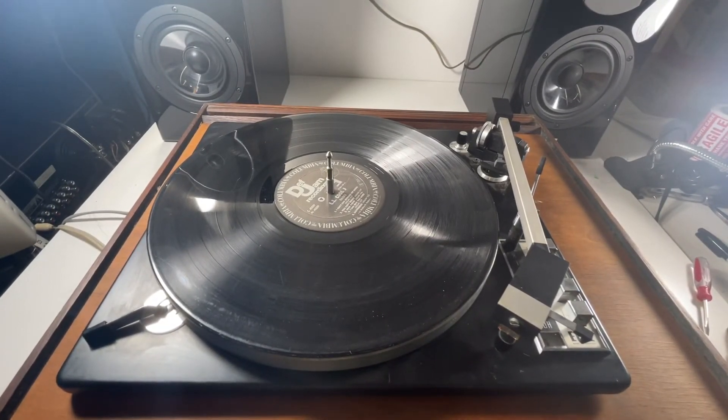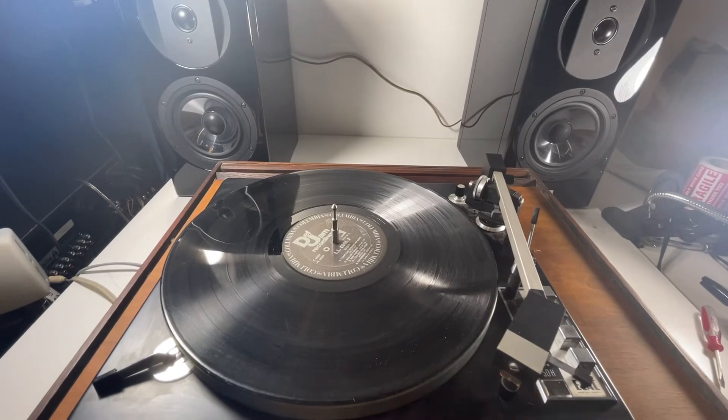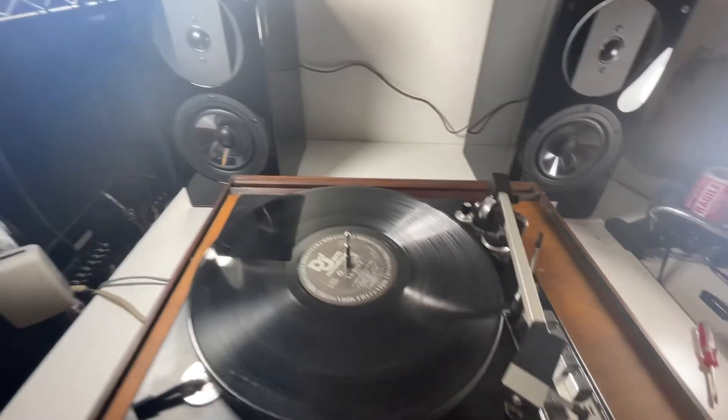Out here we've got this sitting on the Vienna Acoustics Grand Haydn speakers — we're also going to have these in our store. I'll give you a more thorough run-through; I'm probably going to put these on a Carver later that we're going to be testing. These are really nice.